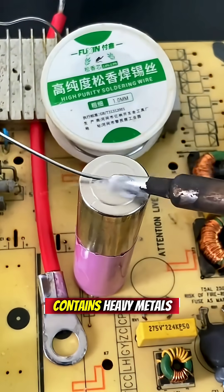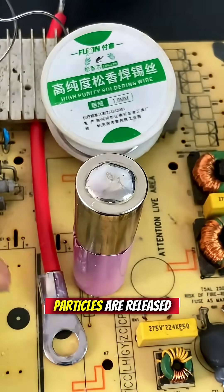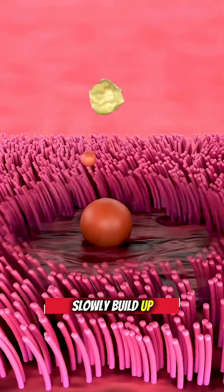Traditional solder often contains heavy metals like lead. Under extreme heat, microscopic metal oxide particles are released — small enough to slip deep into the lungs and slowly build up over time.